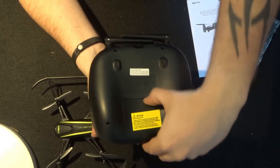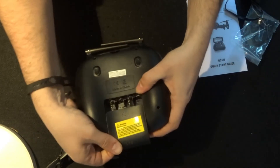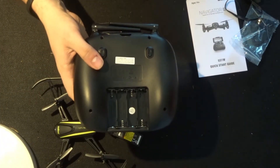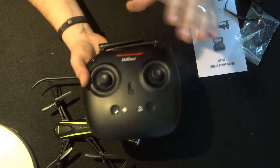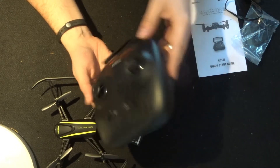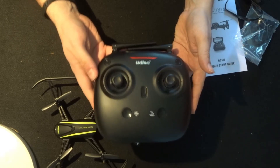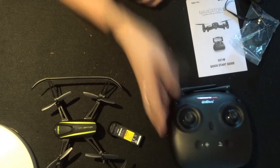On the back of the transmitter you're going to need four AA batteries to power it. This transmitter does not support USB charging so make sure you have shop-bought or pre-charged batteries. The two buttons at the top are actually fake buttons - they serve no purpose for this particular quadcopter.